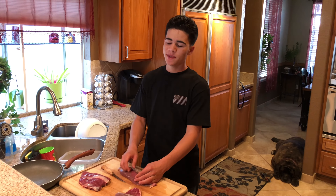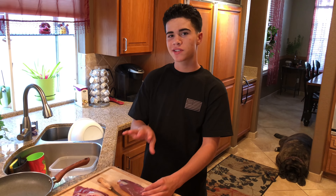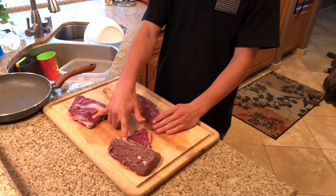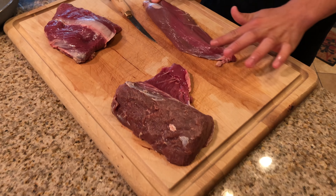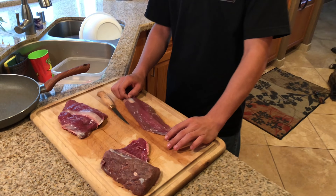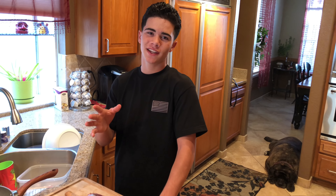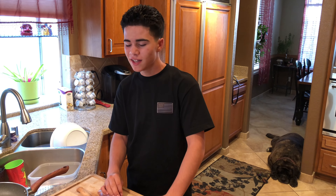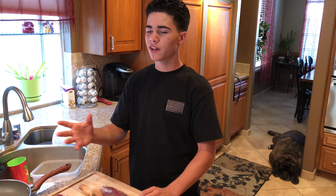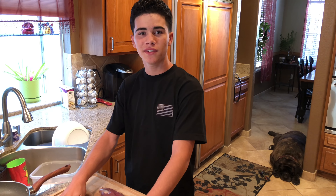How you doing guys? A lot of you guys have been asking me if I can cook some of the deer that I recently harvested and show you guys how I do it. So that's what I'm going to do today. I got some pieces of backstrap and one of the tenderloins from that buck I harvested. I'm going to try to make it into a catch and cook, but I guess you can call it a killing cook or something. I'm just going to show you guys a real quick summary of how the hunt went so you guys can see the buck.